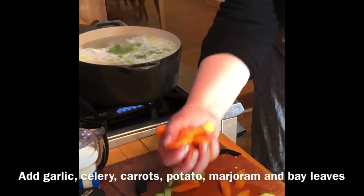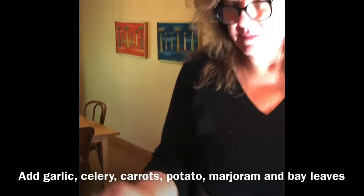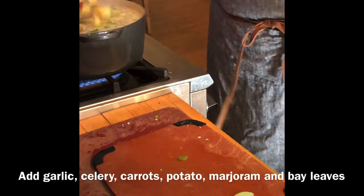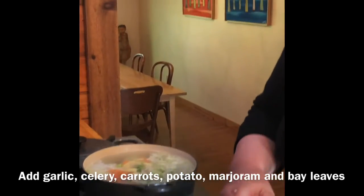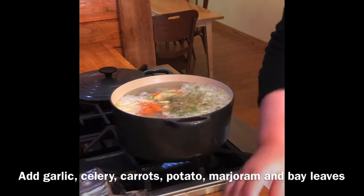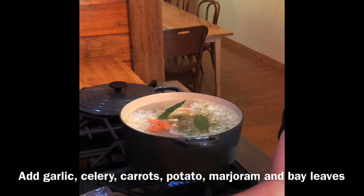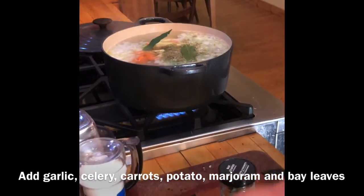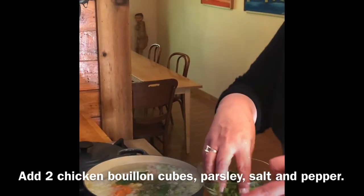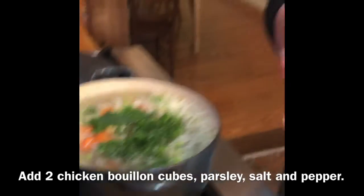That's two celery stalks and two carrots, coined up. We also put in potato — not part of my grandma's original recipe, but it gives the soup another dimension. Then a tiny bit of marjoram — this is optional, but it's a good spice for chicken. Two bay leaves. To help make up the chicken broth, I put in two chicken bouillon cubes and parsley. About half a cup of parsley goes in now; I save the other half cup for garnishing at the end.